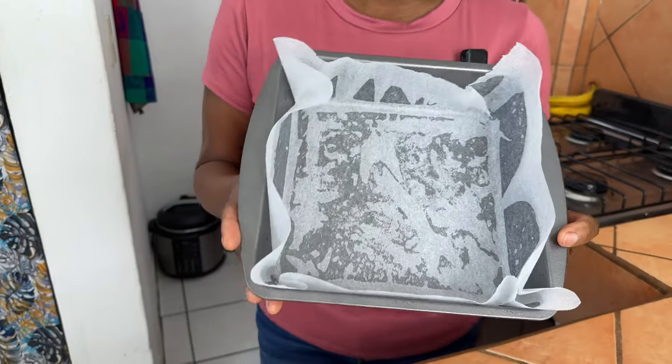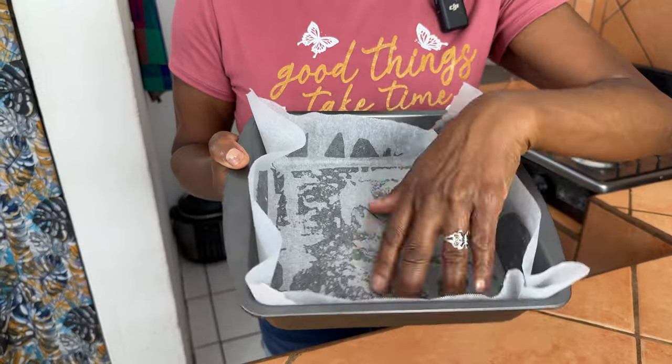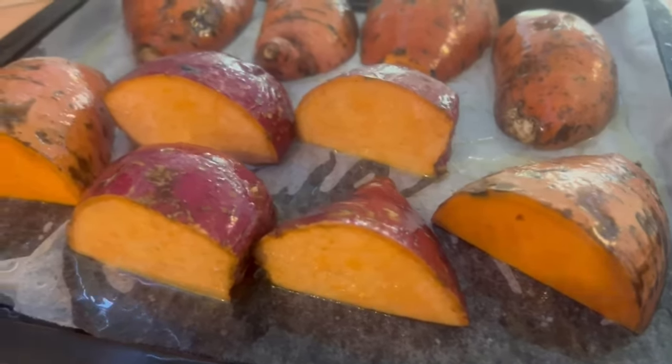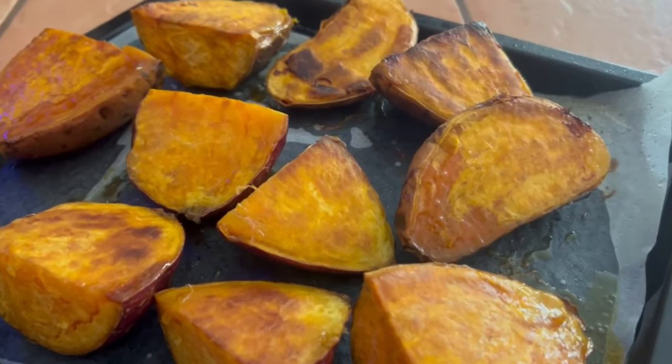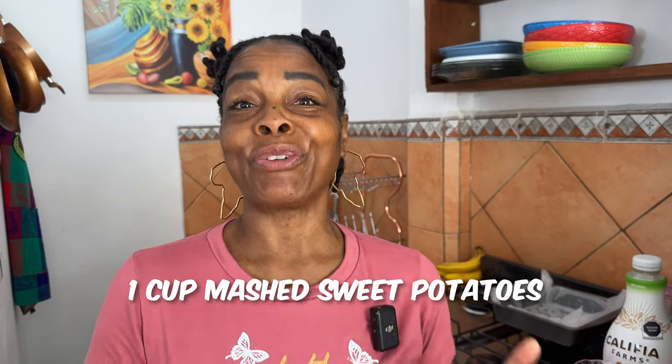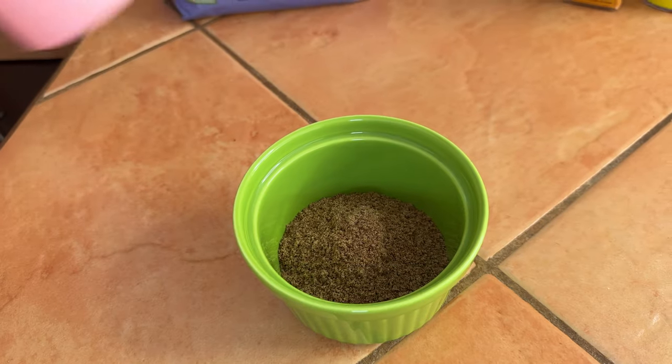First, be sure to lightly oil a square pan — this is like a brownie size pan — then line it with some parchment paper to prevent sticking and for easy cleanup. For this recipe we're going to use roasted sweet potato. I like to roast it because it makes a richer, sweeter potato, as opposed to boiling which adds more water and liquid content. You'll need about a cup of sweet potato.